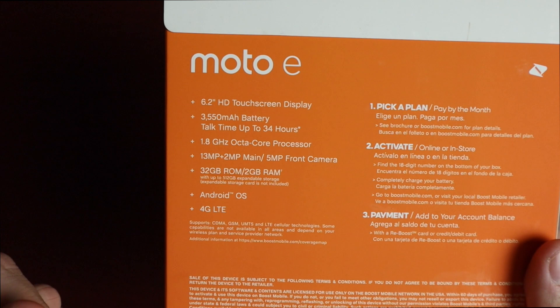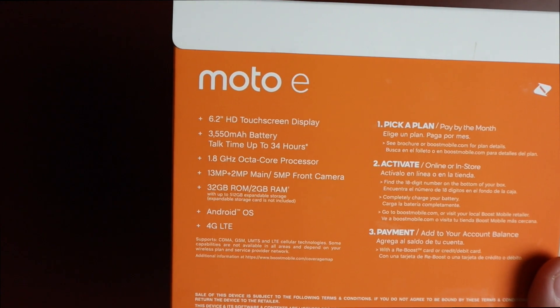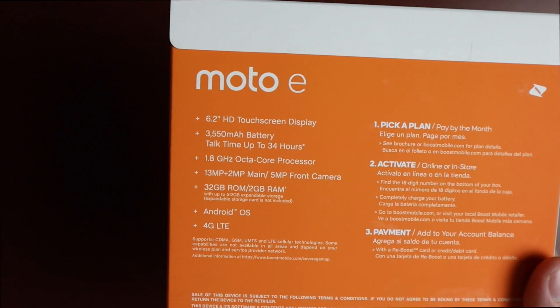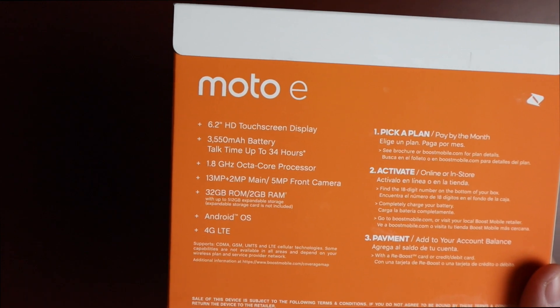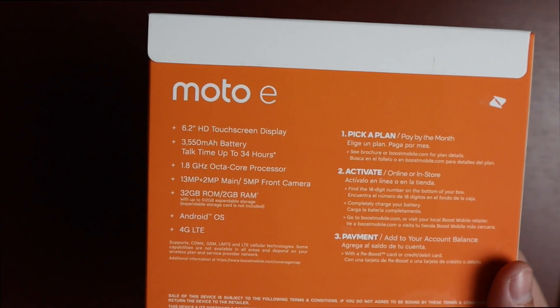The back of the box lists a 6.2-inch HD touchscreen, a 3550mAh battery with up to 34 hours talk time, a 1.8GHz octa-core processor, a 13MP and 2MP main sensor on the back, and a 5MP front camera. It has 32 gigs of storage, 2 gigs of RAM, runs Android, and has 4G LTE.